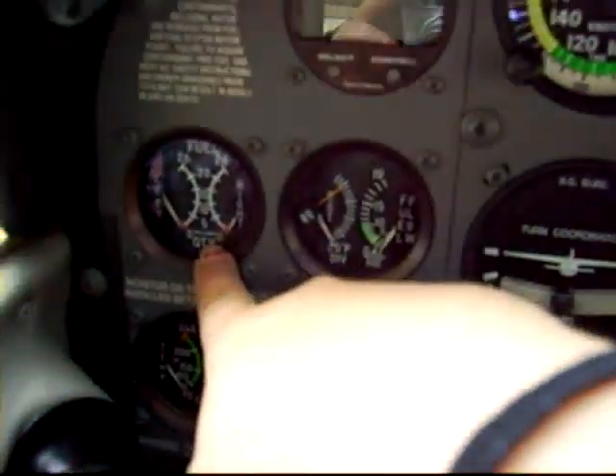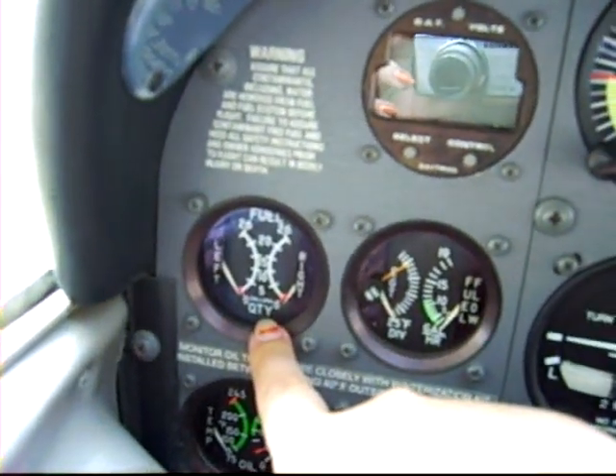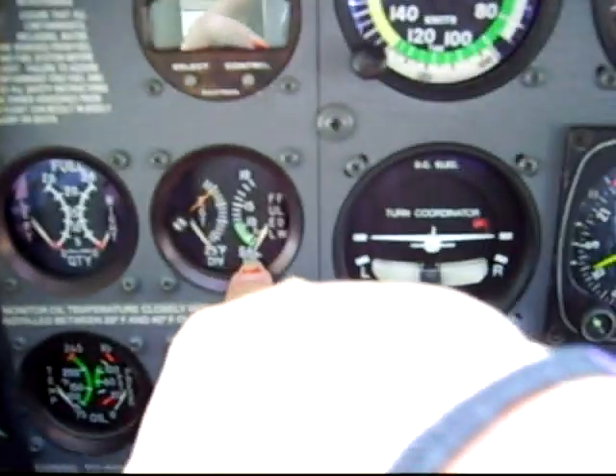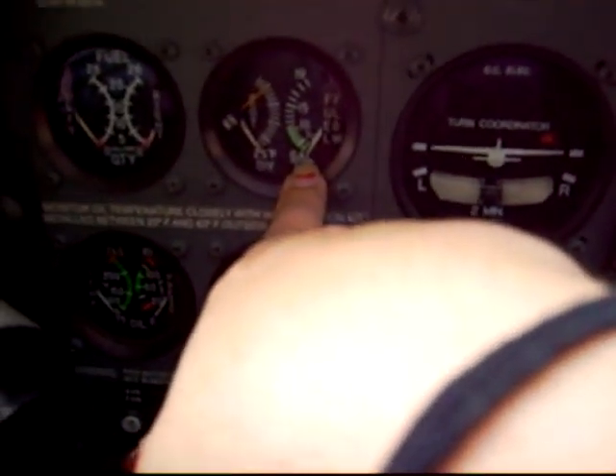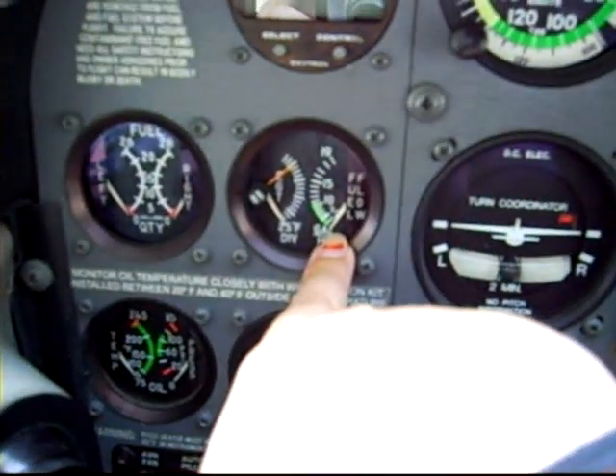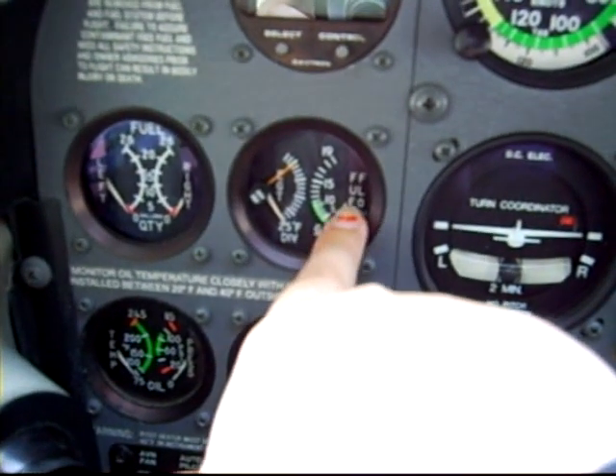Over here, this is the fuel gauge — it tells us how much fuel we have in each wing. This right here is the fuel flow indicator, so it tells us how much fuel we're burning per hour.